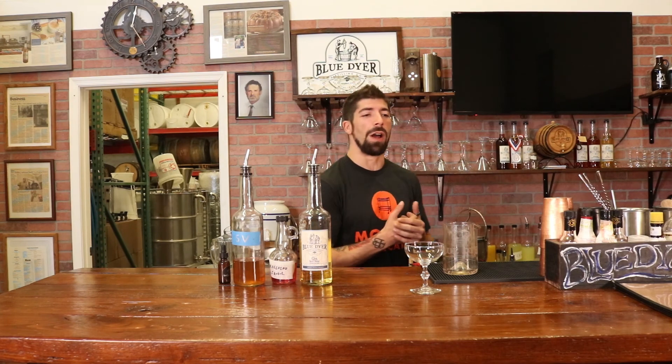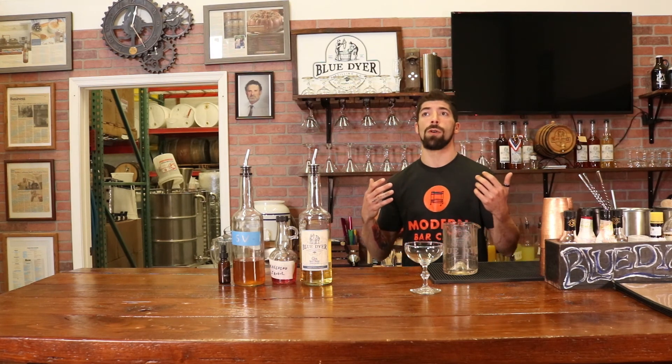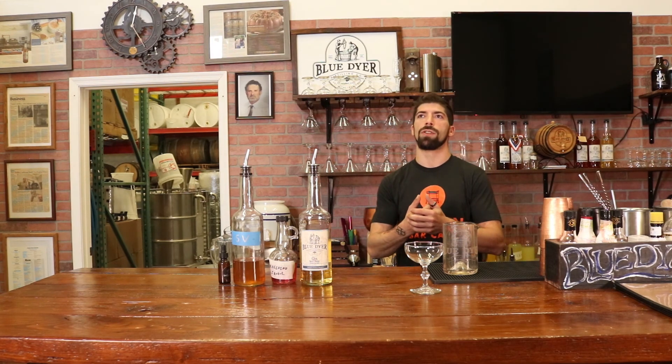Hey guys, welcome to Blue Dyer Tavern. If you haven't joined us before, we are a Southern Maryland distillery, four years in operation, making some phenomenal craft spirits. My name is Dan Marlow. Some of you know me as Fractions of Zero, and I'm here with Modern Bar Cart today.